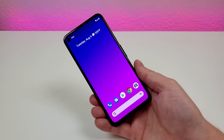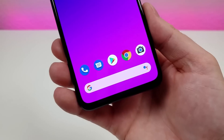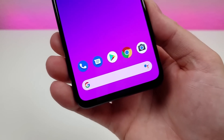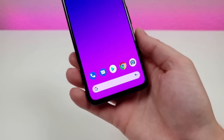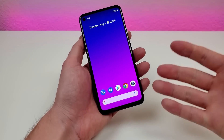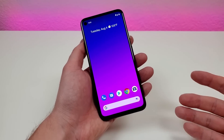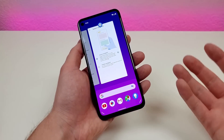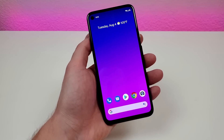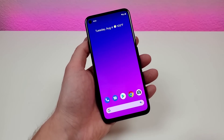These are my favorite tips and tricks and hidden features for the Google Pixel 4a. The first thing I want to show you is how to get the traditional Android navigation buttons back on the phone. By default, we do have gesture-based navigation. I'm personally a big fan of that because it gives you additional screen real estate and it works really well with the phone.